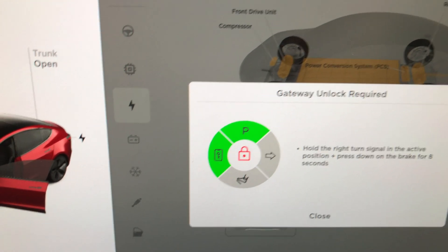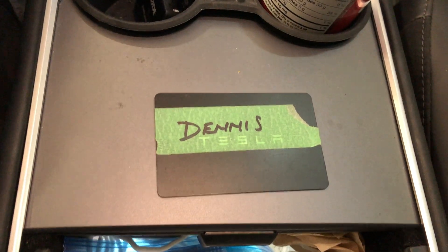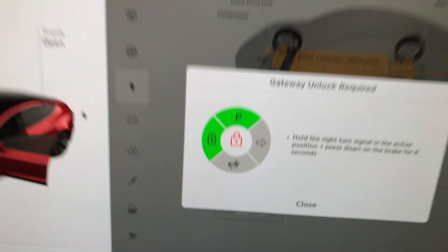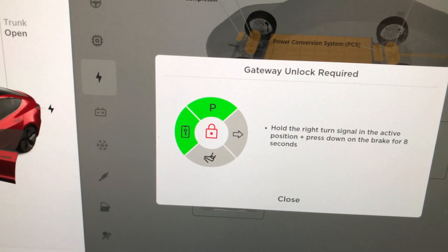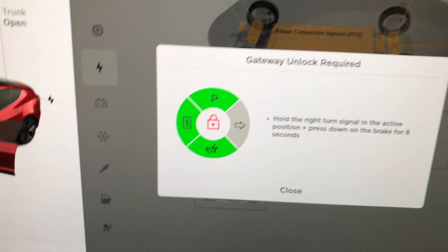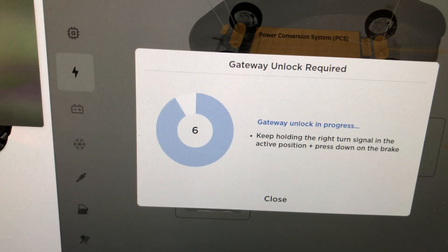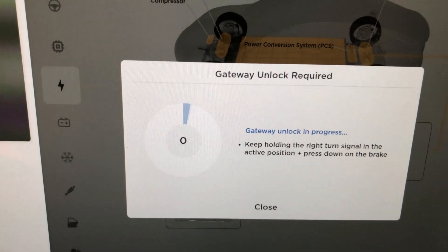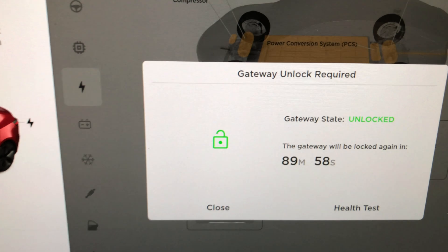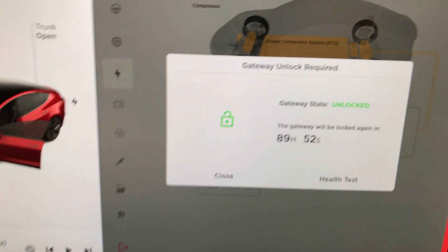I ran up and grabbed my key card to leave it on the console. You can see the key card right there. The car is in park. With the key, press on the foot pedal and right turn signal. Now we have the gateway unlocked, so let's do the health test.